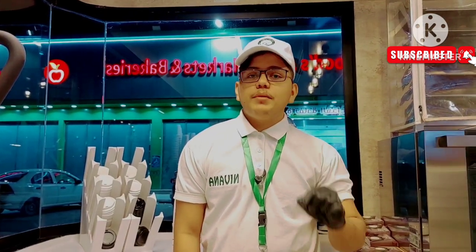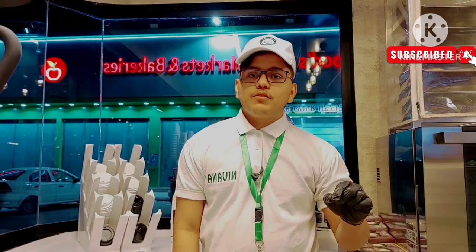Hello guys, welcome to my YouTube channel. If you like my video, please like and comment. This is my first vlog.